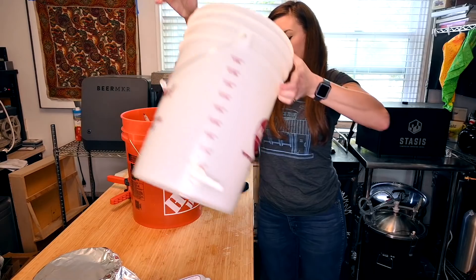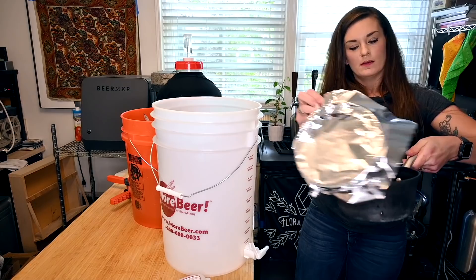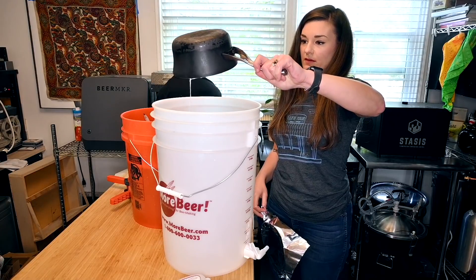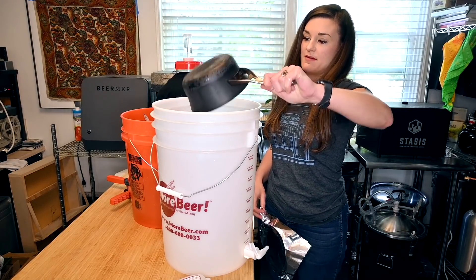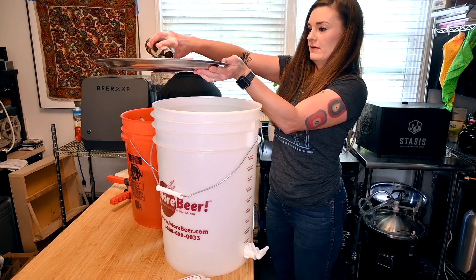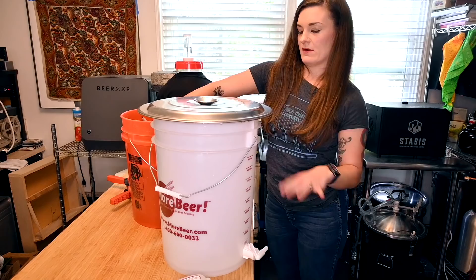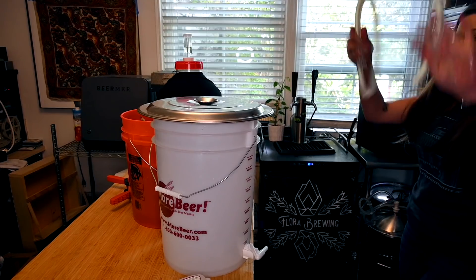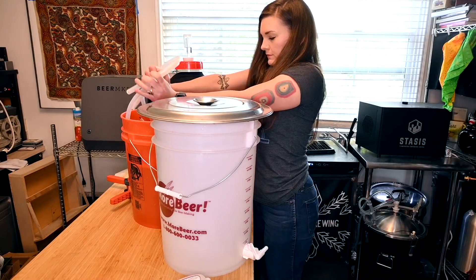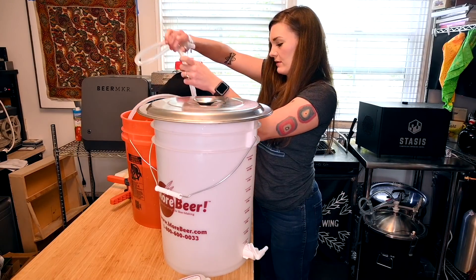Now I'm going to take my chilled corn sugar water and dump it right into the sanitized bucket, then we'll fill the beer on top of that. I'm using my kettle lid to cover it and sanitizing that as well. With our kit we got some silicone tubing — we're going to sanitize that too, making sure you get sanitizer throughout the whole thing.